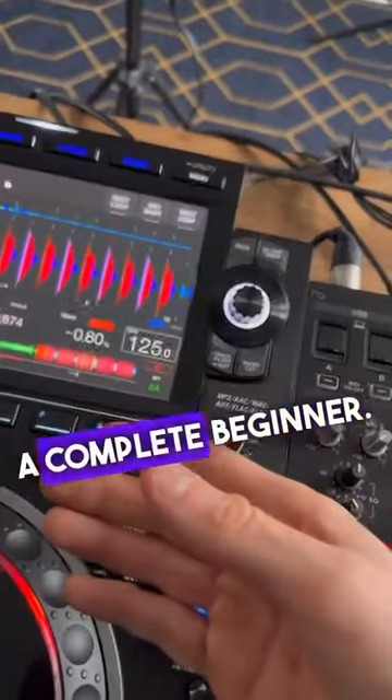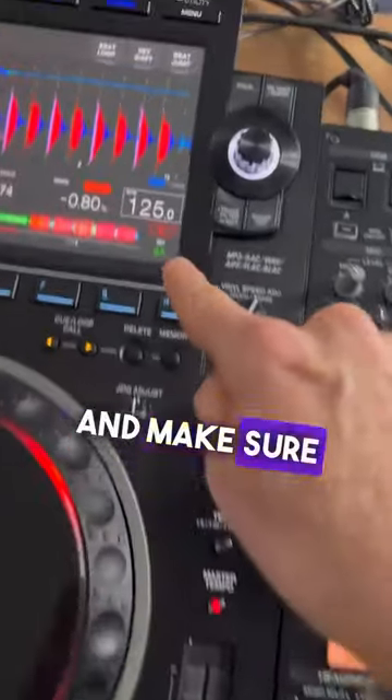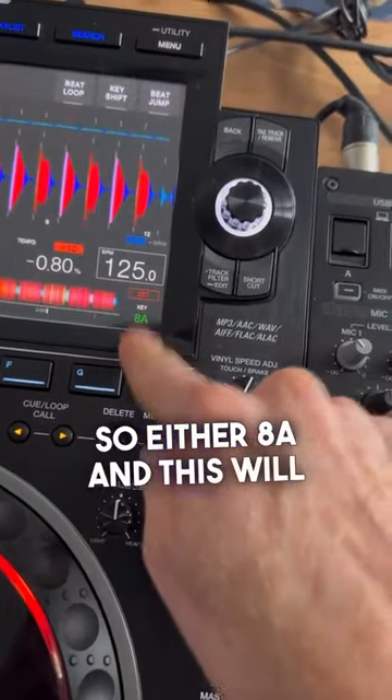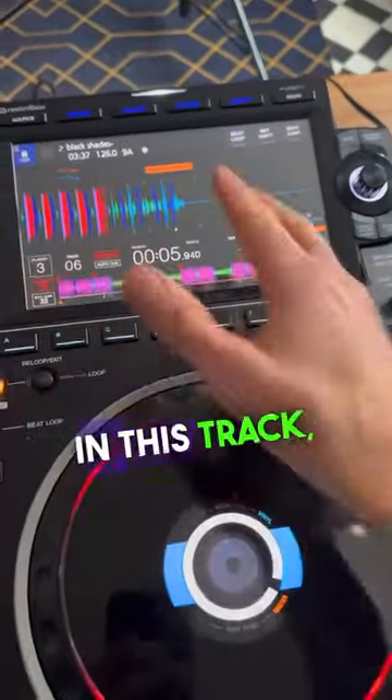If you're a complete beginner, get two tracks and put them at the same speed. Make sure they're in similar keys — so either 8A and 9A, or 7A. Over here you can see this track is 9A, so those two tracks will go quite well together.